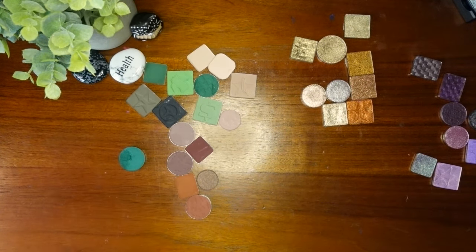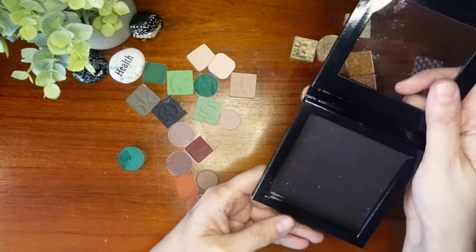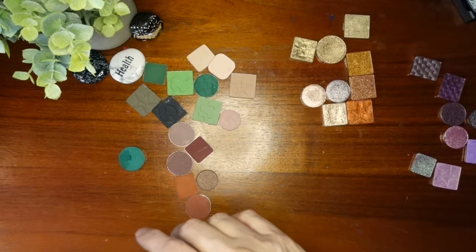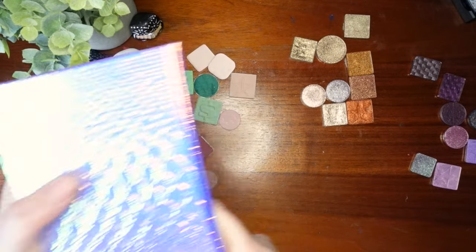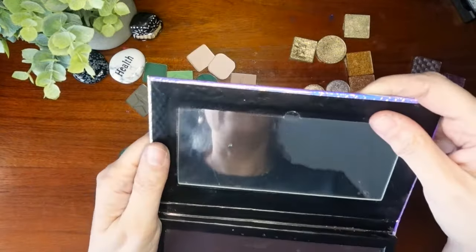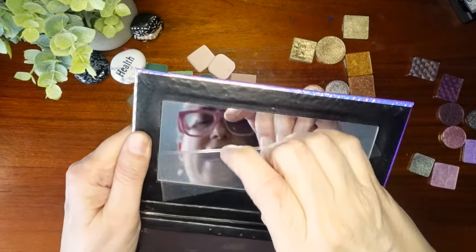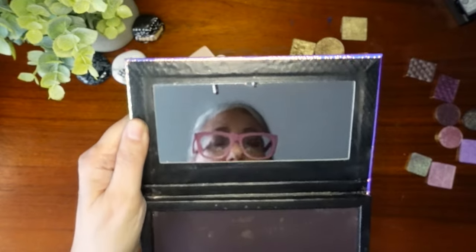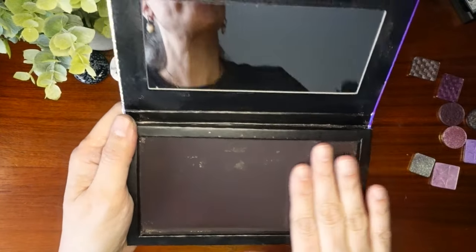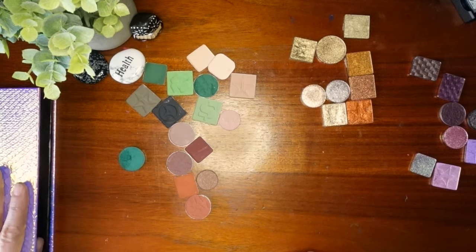What palette am I going to put this in? So I have a number of options. I have this one, but I have a feeling it won't be big enough. I think this very inexpensive palette I got on Amazon — which so many people I watch have — this is the one we'll use.